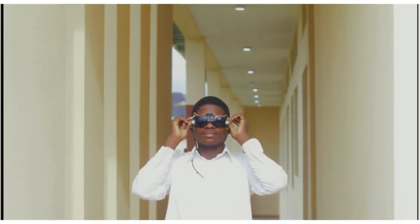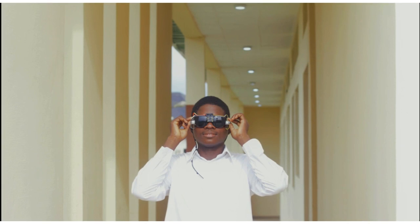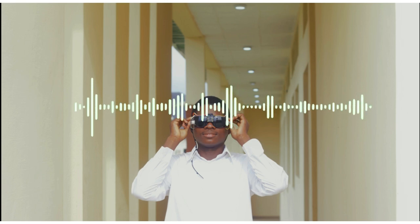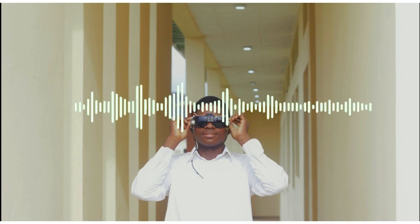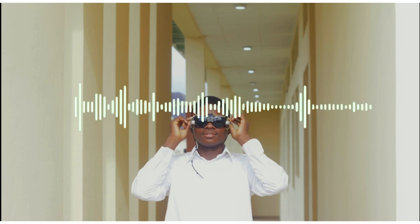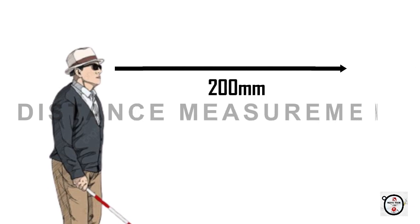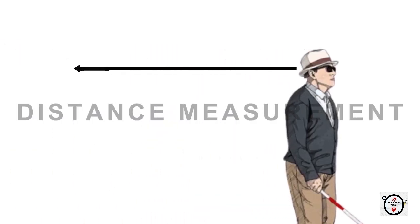It all begins with the click of a button. The device greets: 'Hello user, welcome to Mavic Tech Smart Glasses. Please give a vocal response to begin necessary configuration.' Then it activates the ultrasonic sensor for distance measurements from the front, sideways and behind.